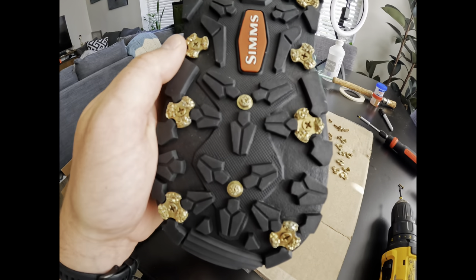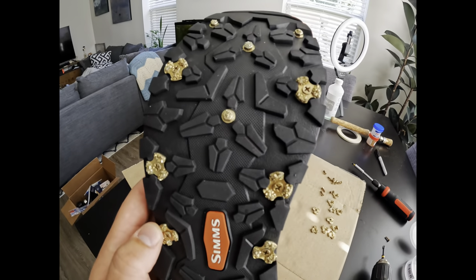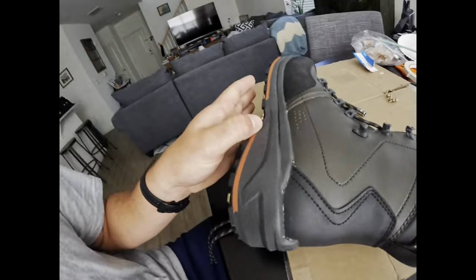That's how it should look by the time you're done. I'm gonna do the other shoe and we're good to go fishing. Any questions, reach out in the comments below. See ya.